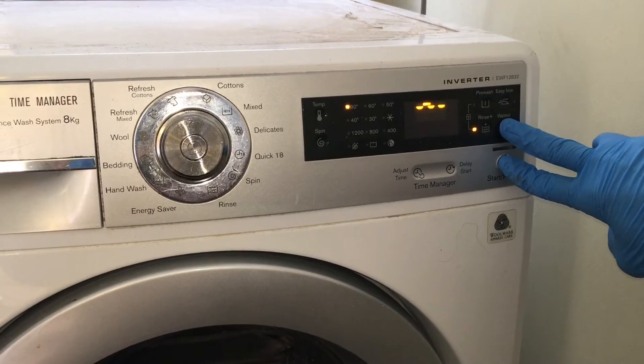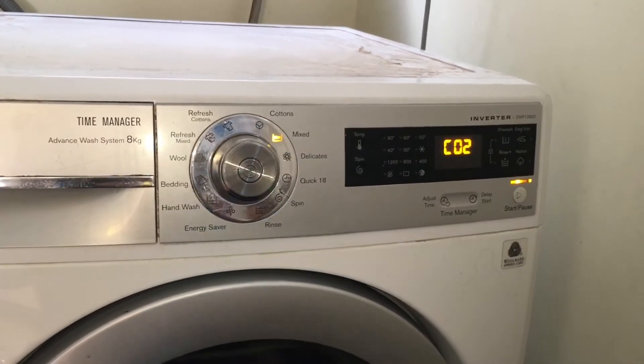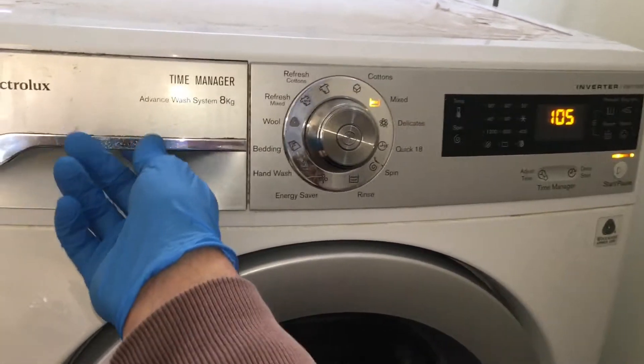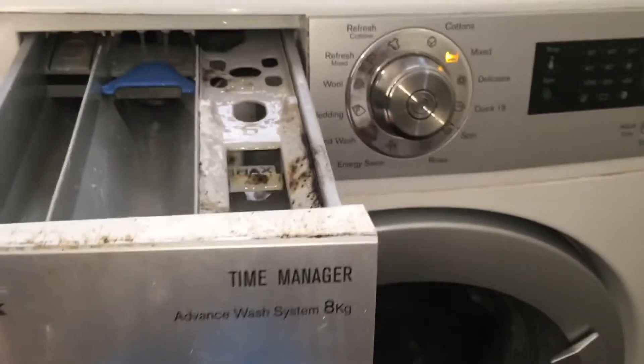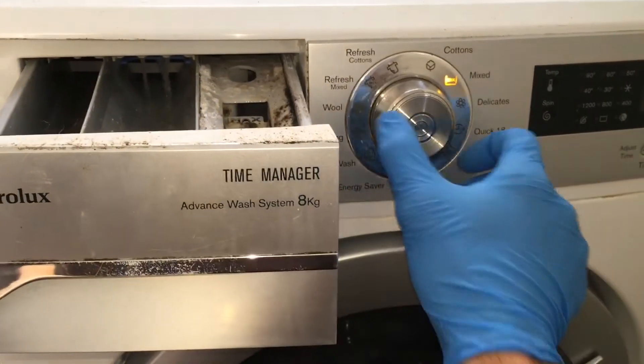Turn the dial to position 2. The door should lock and the wash water valve will activate and fill water into the main wash compartment. You should clearly see water entering the compartment.